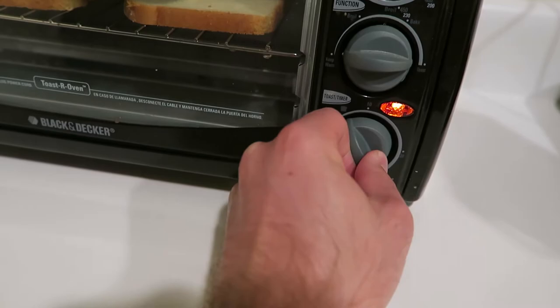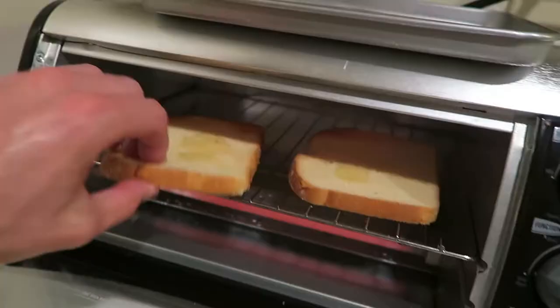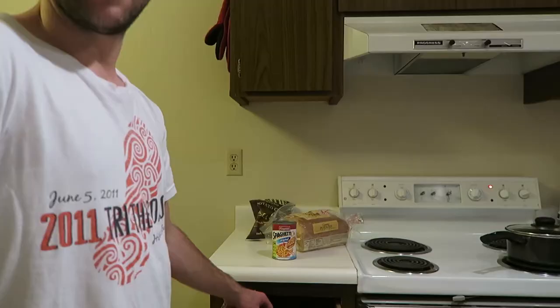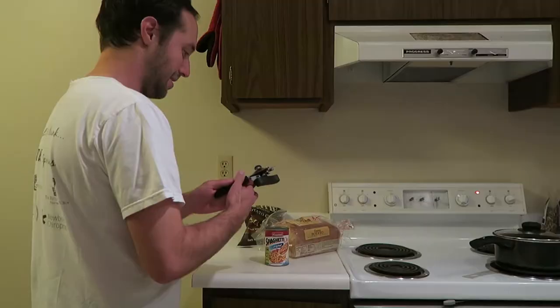It is hard to open this one's window. Alright, time to open the SpaghettiOs.